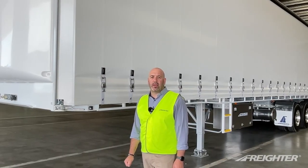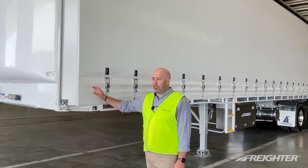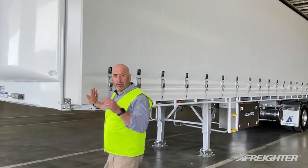Hi, Andrew from Maxi Trans. Today we're going to be talking about the Freighter Base Model Taut Liner. Come around and we'll have a look.